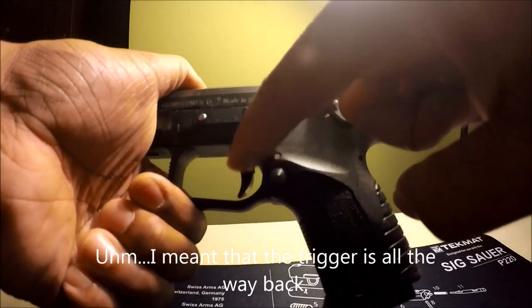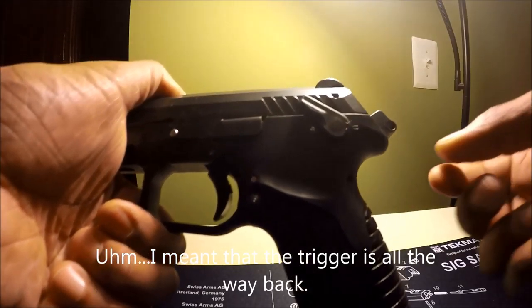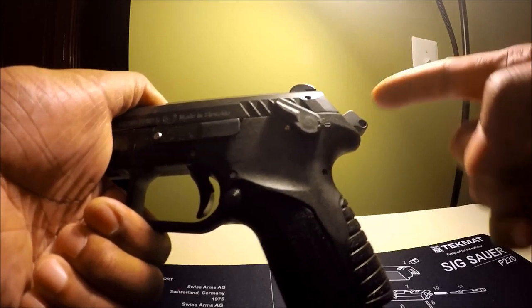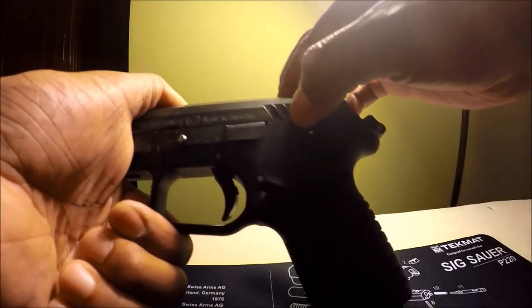How do you know it's in single action? It's forward for one. The hammer is all the way back. The hammer is cocked and the slide is locked.